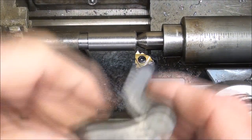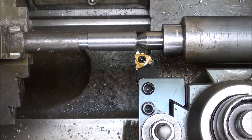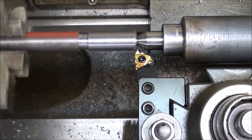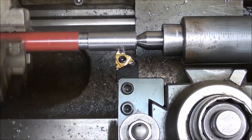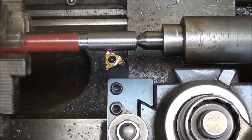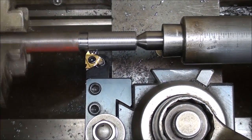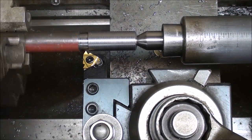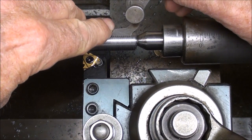I'll take a light initial cut just to verify I've got 18 threads per inch using the thread pitch dial, and I'm sure it will be correct. When I get to the undercut, I will disengage the feed — throw the half nut lever off — and then stop. Set at 18, just double check that it fits, and it does.